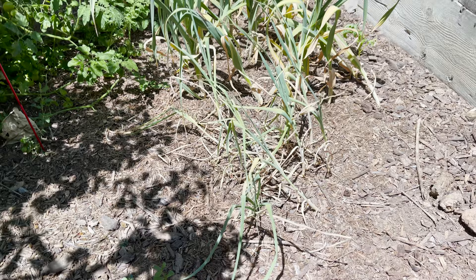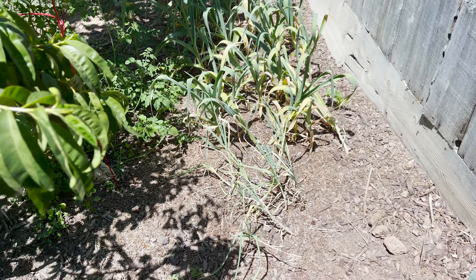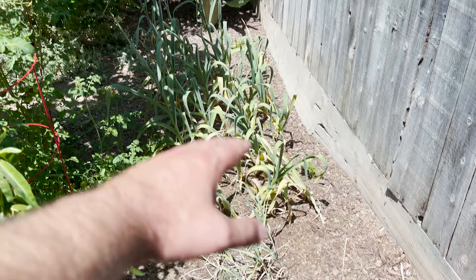Right over here is California Late garlic — it didn't like the location, and in the past I haven't had much success growing it, so I'm not going to grow that variety anymore. And here is elephant garlic.